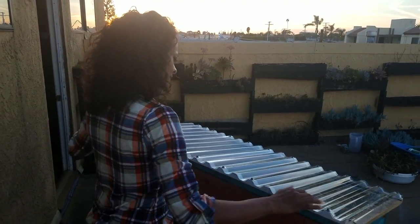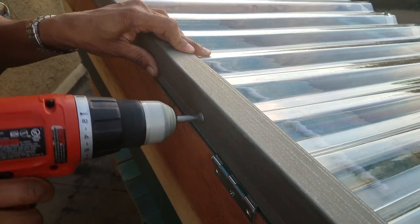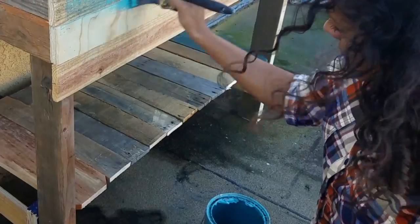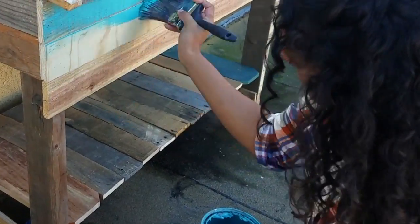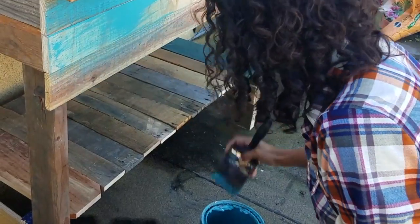Once I'm ready to attach the lid I make sure everything is lined up, then secure it with hinges and add a piece of flashing on the ridge of the roof. I have a lot of spare paint in my garage so I picked a color and brushed some on to complete the look. I kept it light so my plants wouldn't overheat in the direct sun.